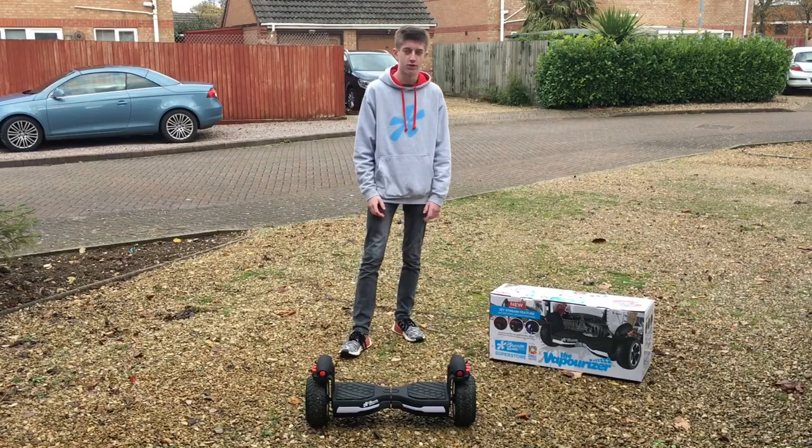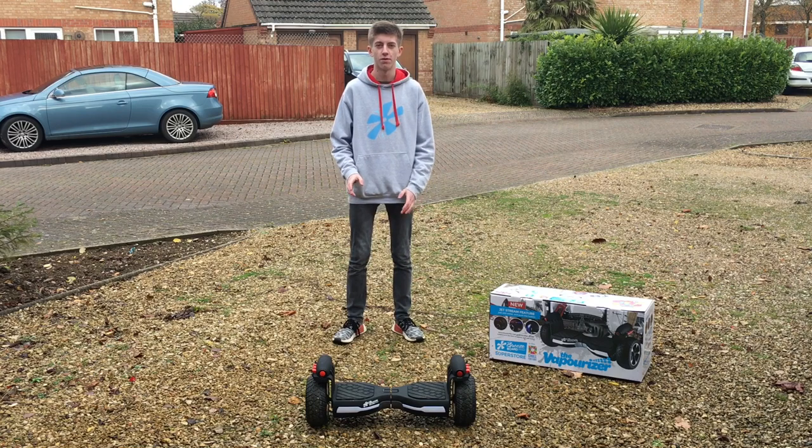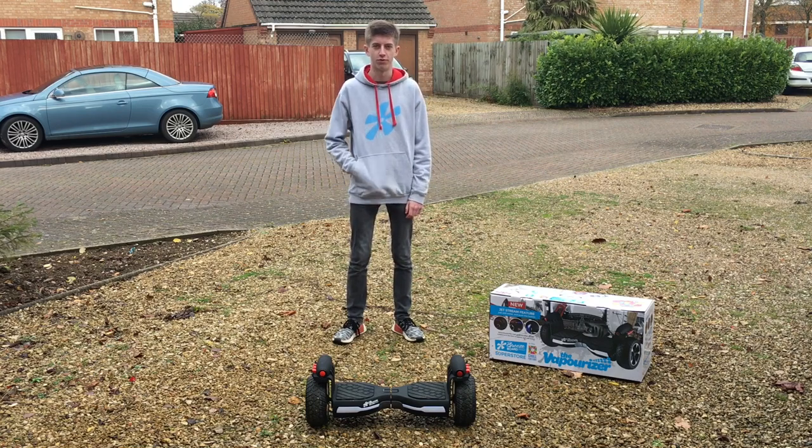Hey everyone, it's Harold ENOH here, back with another Breezeball Pro review video. Before we start, if you're new around here, feel free to subscribe to check out all my other Breezeball Pro review videos.